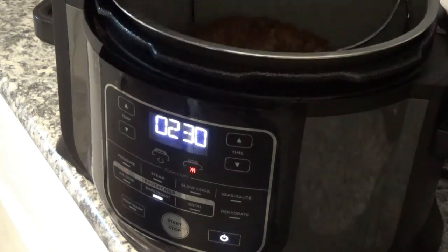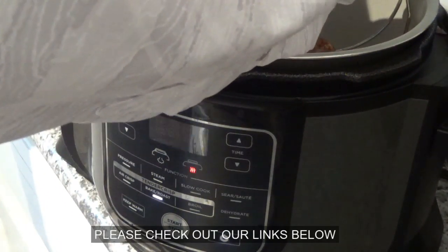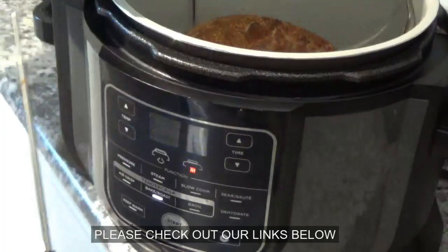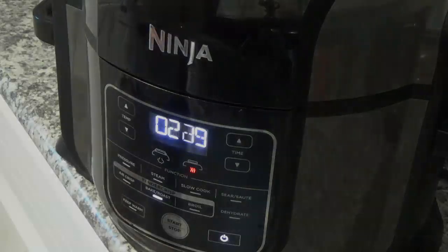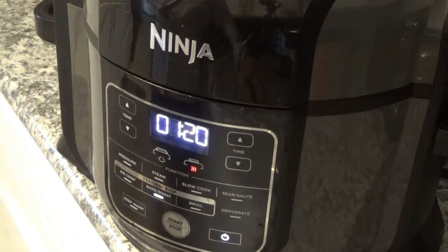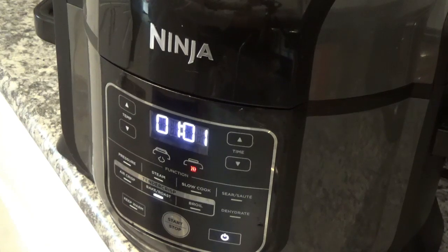Now we're getting down to about two and a half minutes, so I'm going to stick this thermometer in it right here and see what it reads — see if it's getting close. Yeah, it's up to about 110, 115. I'm going to shut it back. According to Google — and you know Google's never wrong — it has to be about 145 degrees and then let it set for 10 minutes. If you see anything in my videos you think you might like, most of the time I have a link to it down in the description.